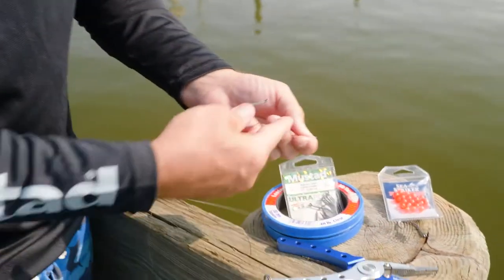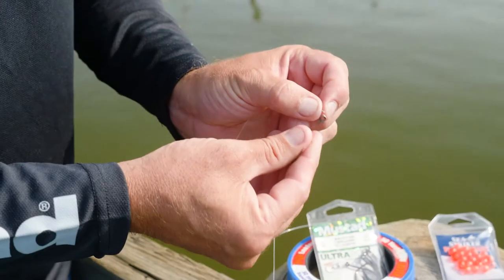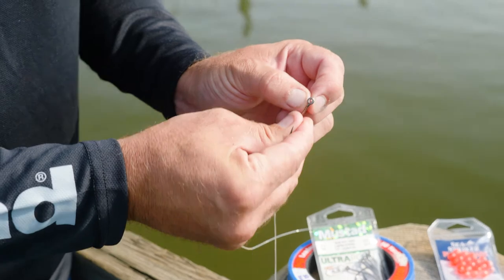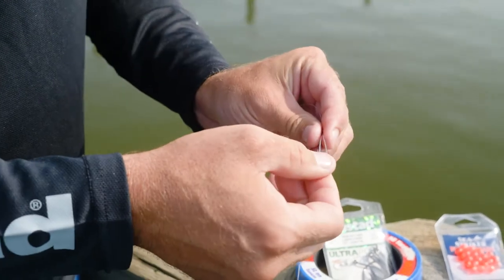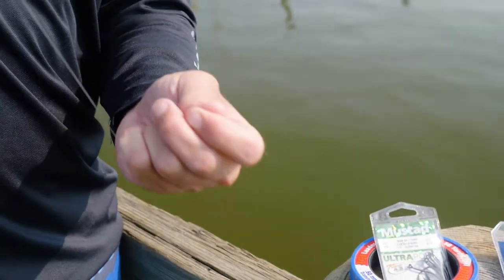You can opt to put a couple beads on it if you like if you're going sea bassing. What I like using here is these 2-0 Mustad hooks. Pinch the loop, put it through, loop the hook on like that. Now you have your dropper here.